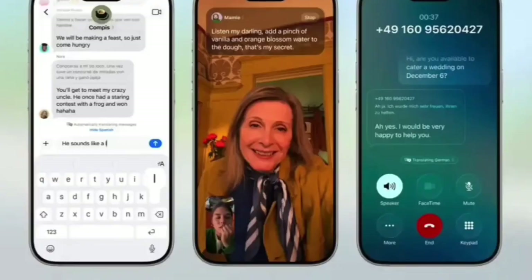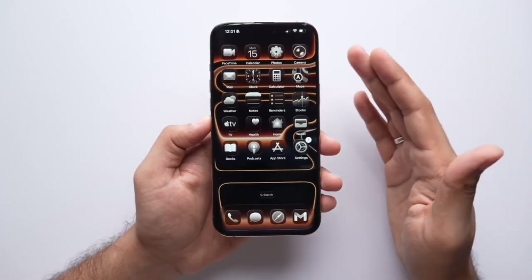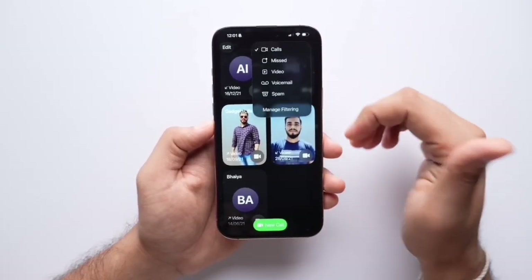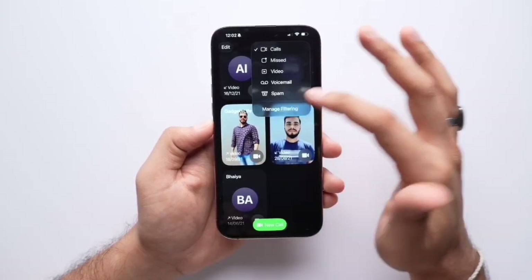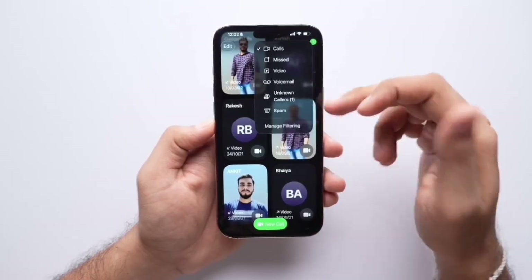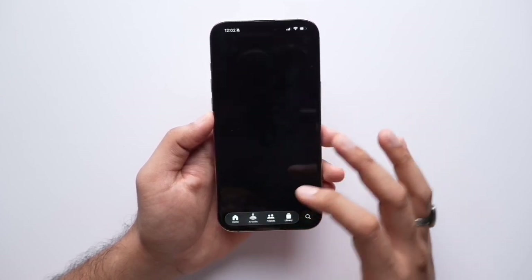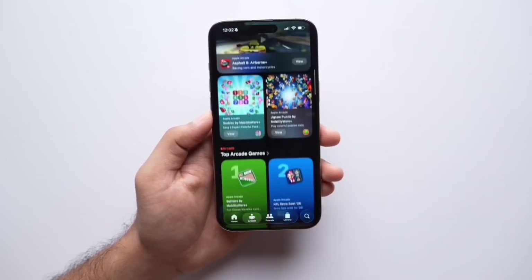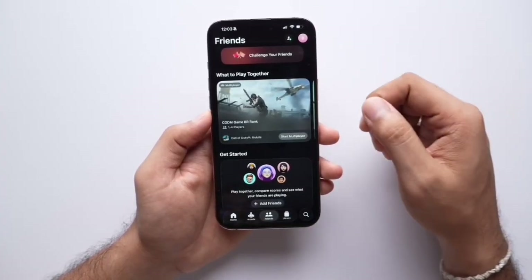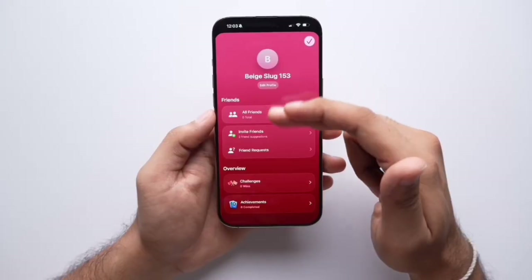FaceTime also gets live translation and call screening — if someone is speaking another language on a FaceTime video call, the translation is shown on your display. Spam filtering and unknown caller categories also appear in FaceTime via Manage Filtering. There is also an all-new Games application showing all App Store games and Apple Arcade titles. In the Friends section, you can challenge friends, view scores, and see complete profiles for multiplayer gaming.